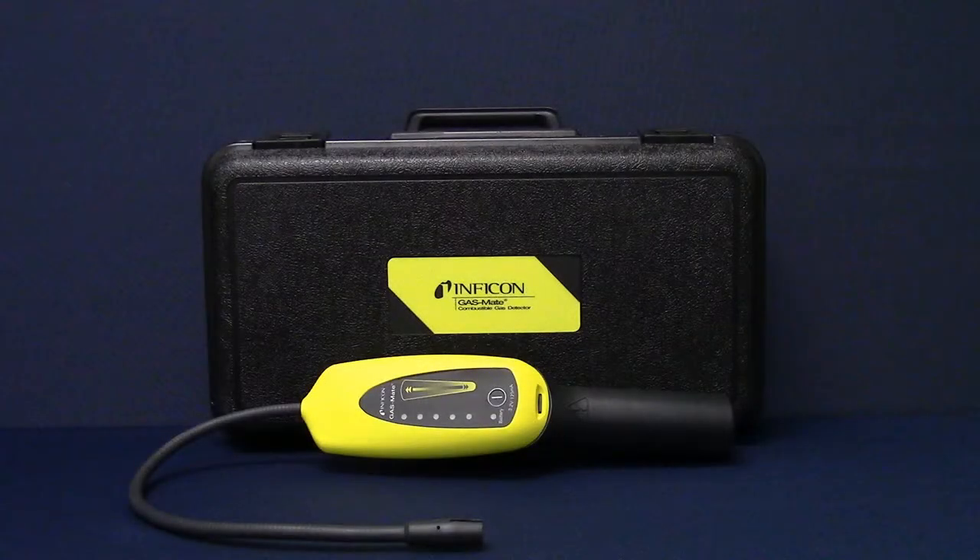Congratulations and thank you for purchasing GasMate combustible gas leak detector. This instructional video will show you how to set up your GasMate and begin finding leaks.